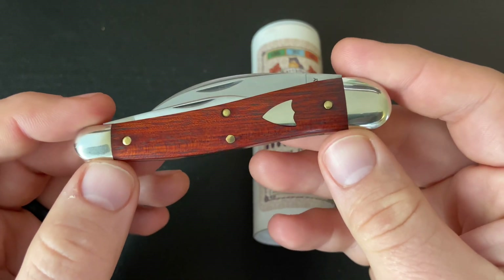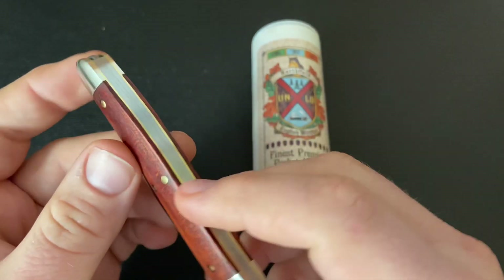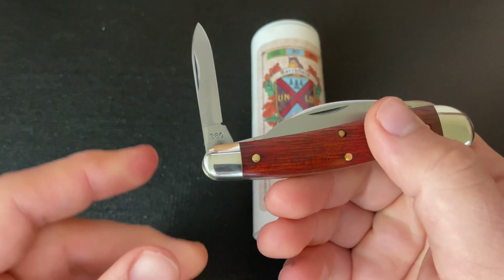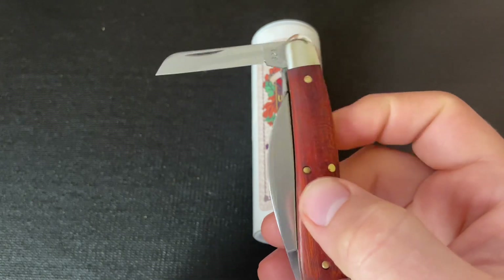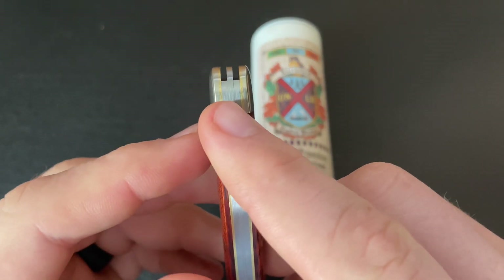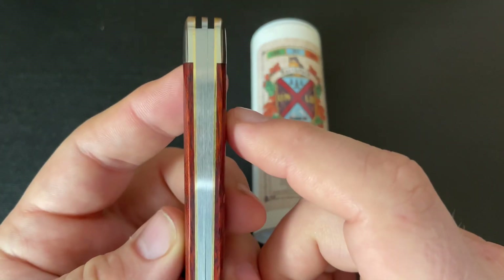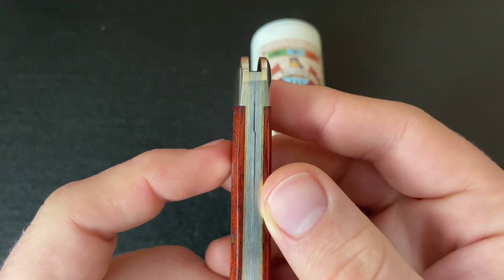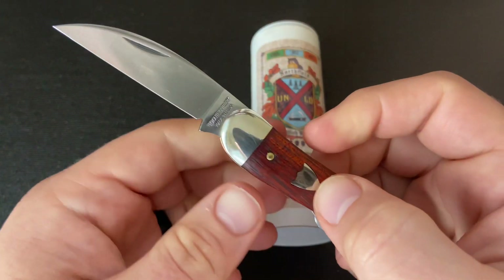What the split back means is that there are two springs on the knife. It is a three-blade knife, and those two springs go to the two secondary blades — a pen blade, which has a half-stop and about a four-pull, and a small sheepfoot blade, which also has a half-stop and about a four-pull. Those springs are the respective springs for those blades, and then there is a liner in the middle.